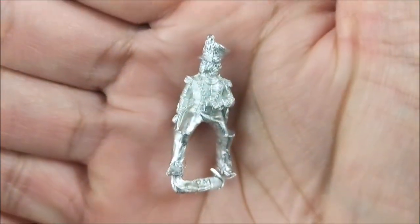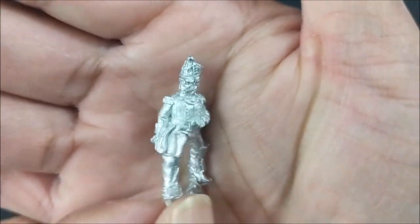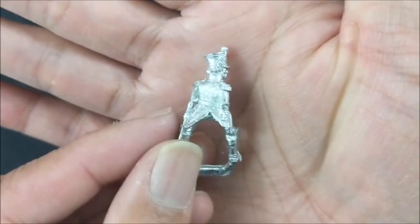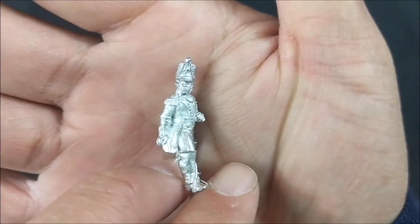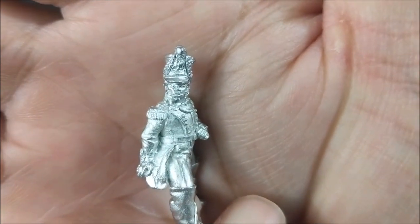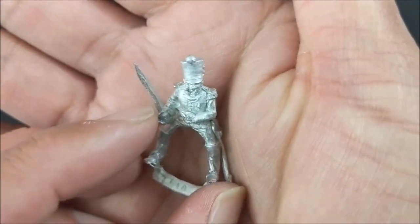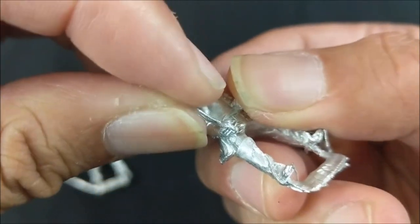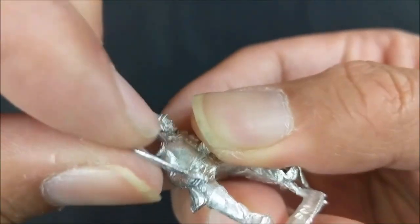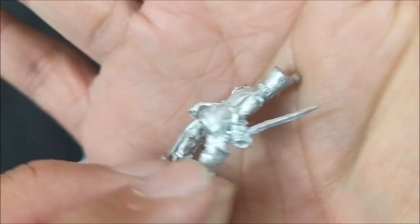First colonel — more of a commanding pose while astride his mount, sword sheathed. Then we have one with the sword unsheathed, though it's got to be straightened out as it was a little bent. That's just the downside of these metal miniatures — straighten it out as best as we can.